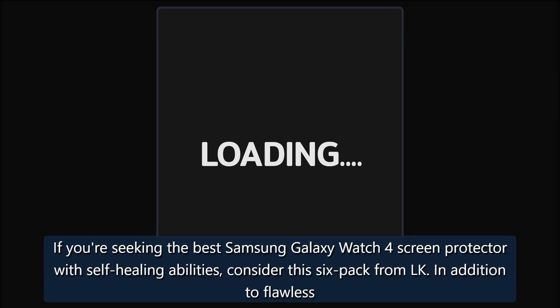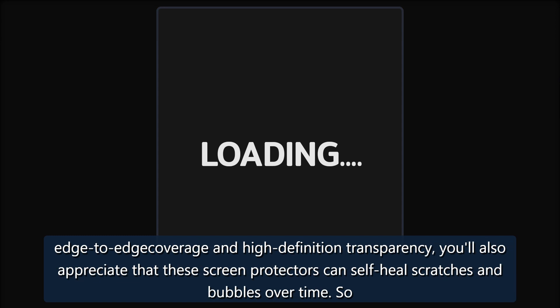Self-Healing Protection — LK Flexible Film Screen Protector Six Pack. If you're seeking the best Samsung Galaxy Watch 4 screen protector with self-healing abilities, consider this six-pack from LK. In addition to flawless edge-to-edge coverage and high-definition transparency, you'll also appreciate that these screen protectors can self-heal scratches and bubbles over time, so your screen will stay looking flawless.